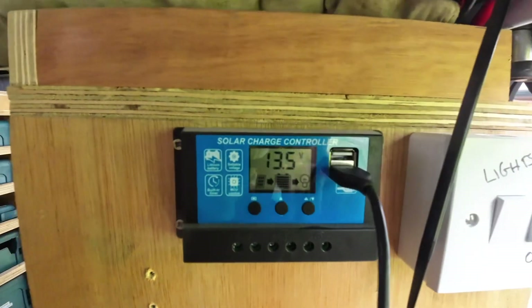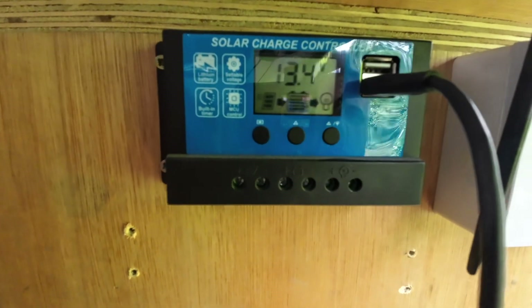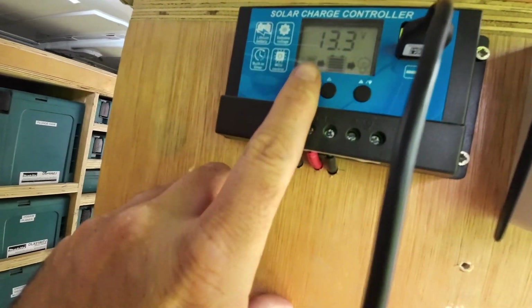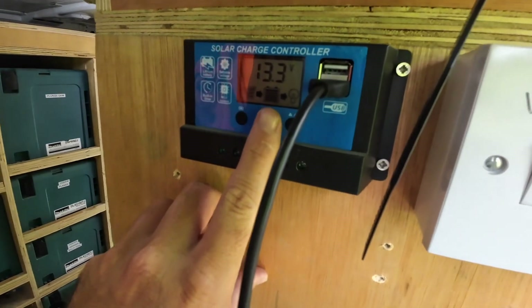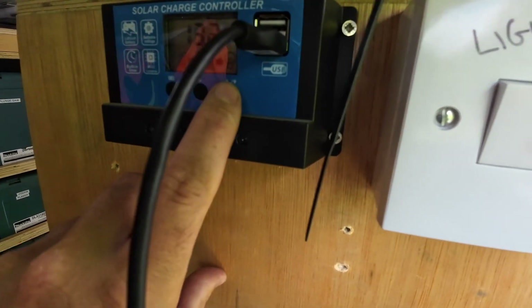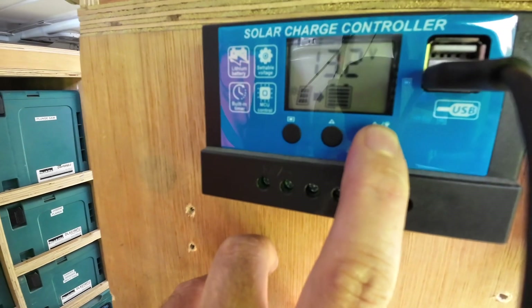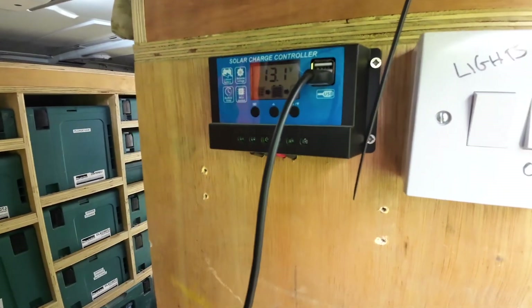On the control panel here — it's hard to see but it tells you the voltage, it's on 13.4 volts. That little indicator there means the solar panels are working, that shows your battery level, and then there's just a button that turns on and off the USB chargers if needed.